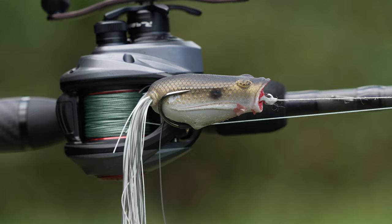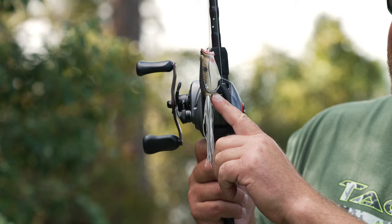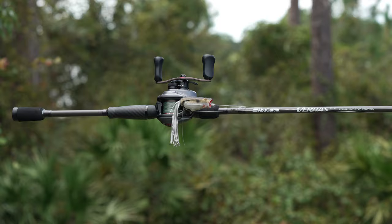It also has Fusion 19 hooks in it, which are actually tweaked just enough so when you pull this frog out of the package you don't have to do anything to them — it's ready to catch fish. They also included heat shrink that helps keep water out, so when you're pausing that frog it's not going to sink on you. The weight in the bottom is perfectly balanced so the frog lays perfectly flat on the surface.